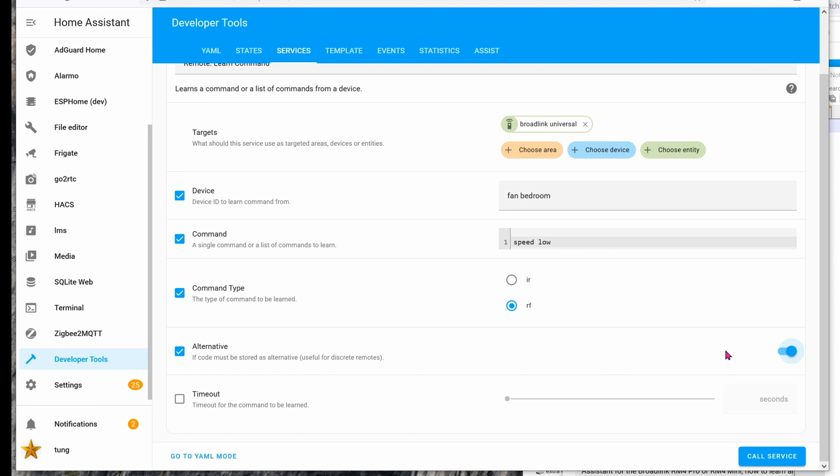The Command Type is RF because the ceiling fan remote uses RF. Make sure Alternative is toggled on. What does that mean? It means that for whatever reason, the ceiling fan remote constantly flips between three or four codes. When you check Alternative, this makes sure the universal remote will capture all of these various codes.